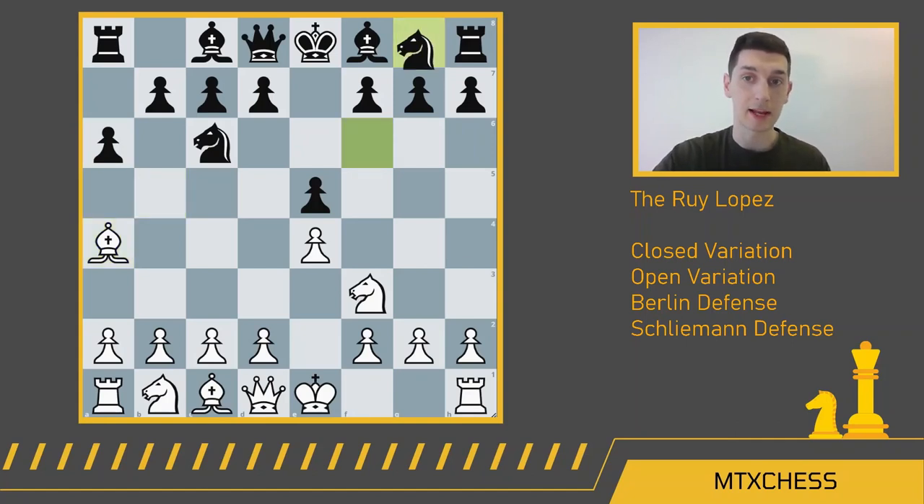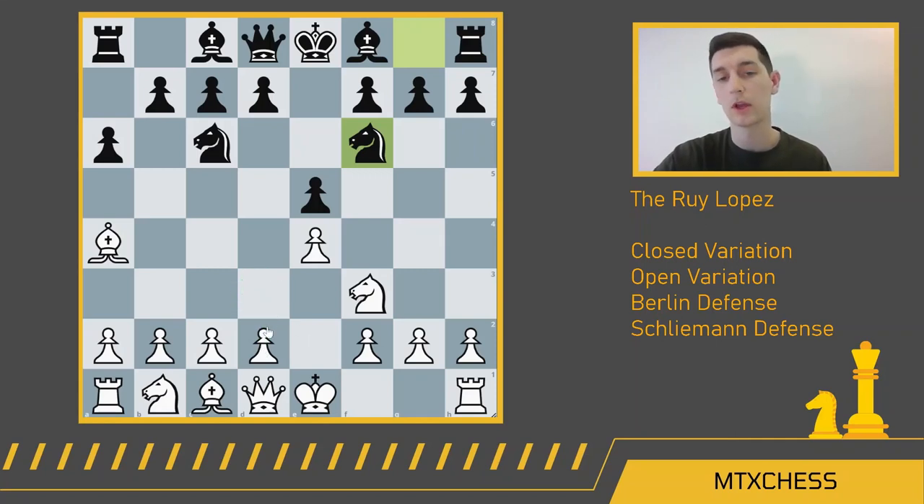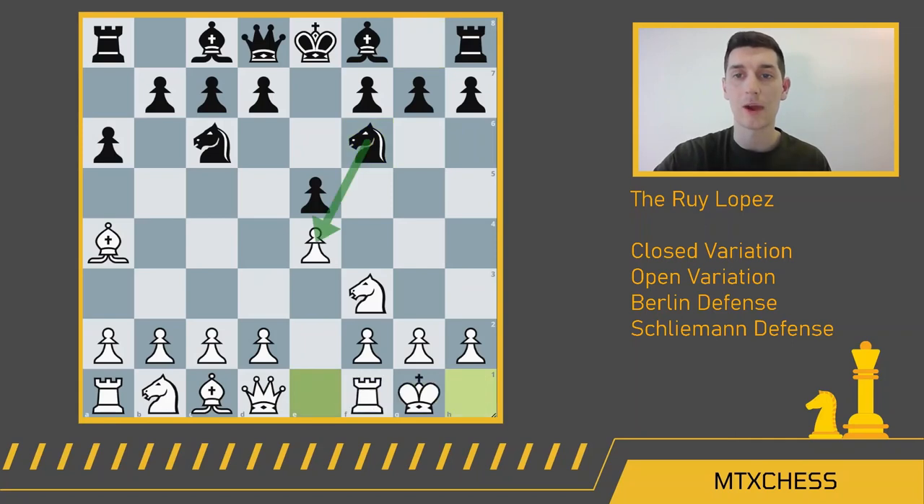After bishop a4, black continues with knight f6 to develop, and white plays castle kingside. You may be wondering about this hanging pawn — if black decides to take it, that leads to the open variation, but we'll start with the closed today. If you're not comfortable castling, white can always play d3, although one of the main themes in the Ruy Lopez is pushing the d-pawn all the way to d4 in one move, so d3 is a little slow. After castling, we get bishop e7 from black, and once bishop e7 is played, we know we're going into the closed Ruy Lopez.